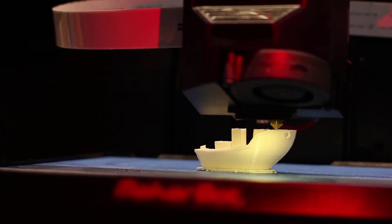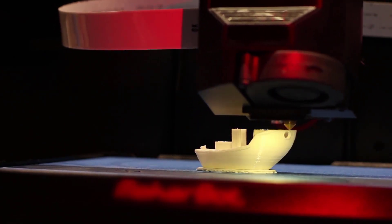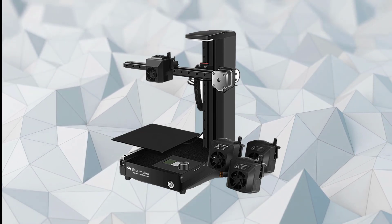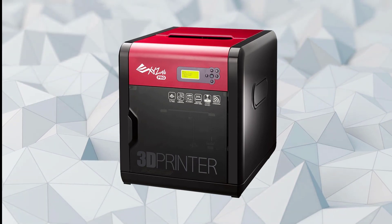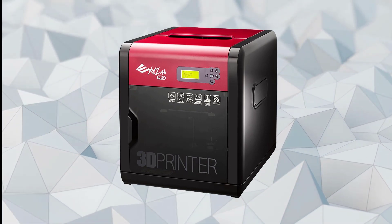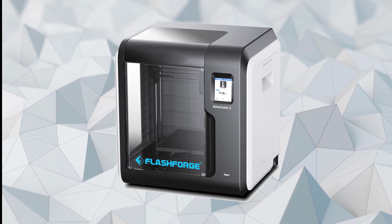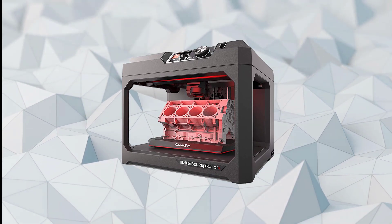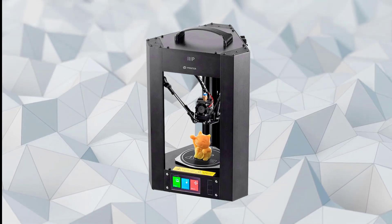Unfortunately, 3D printers don't come cheap. To make matters worse, the market has been saturated with a countless number of printers with varied capabilities, price points, and from different manufacturers. In this video, we're going to take a look at five of the best 3D printers on the market suitable for both household and commercial purposes — whether you're a 3D artist, a parent, an educator, or an architect who wants to create structural prototypes.